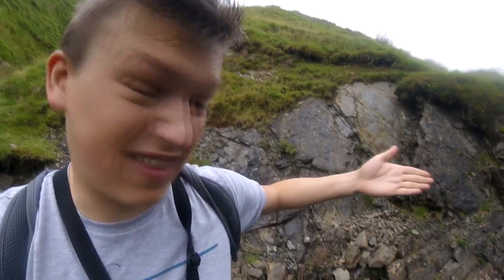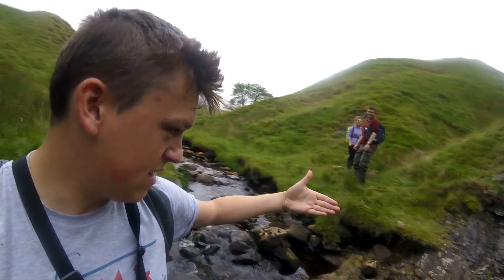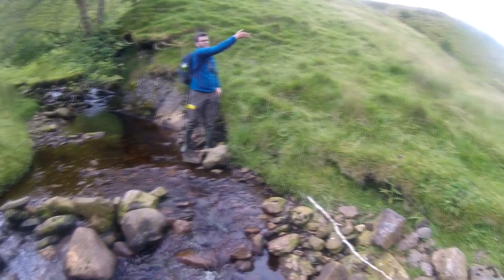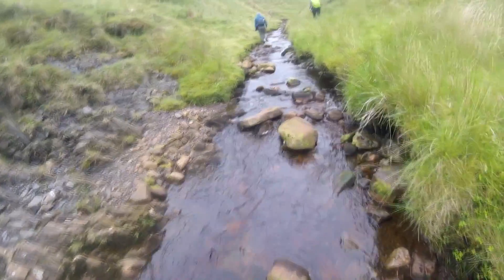So we're doing dip measurements from one side where it's like this, and then following it round as it bends around with the stream. We should be able to work out what the fold looks like and plot it in a stereo net.